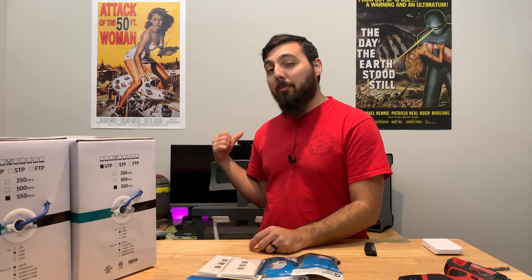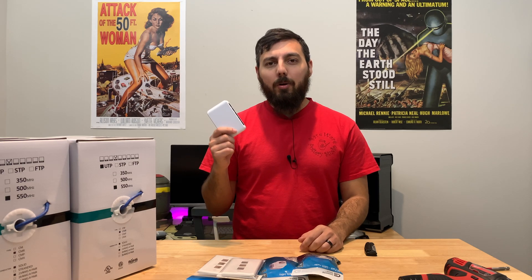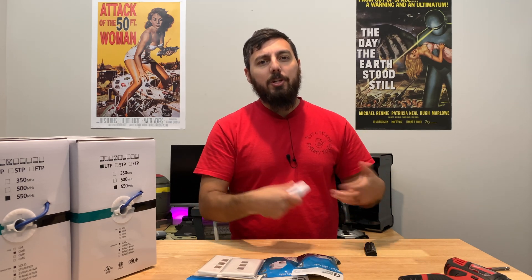That way I can actually use my 10GB switch, because normally if I want a 10GB connection I have to unplug and replug some cables just to have full bandwidth. I could buy a 10GB switch, but they are very expensive and also they're not PoE, so I'd have to have additional power cables and all that, and I just don't want to.